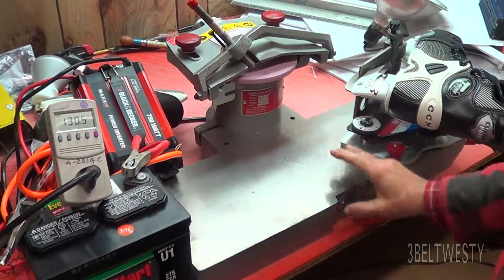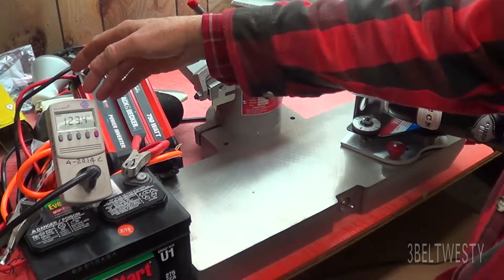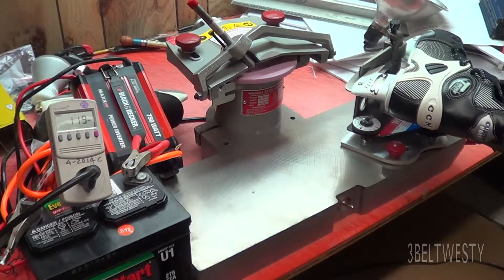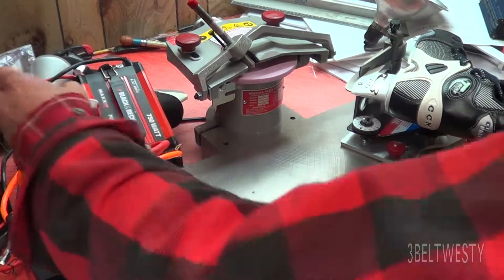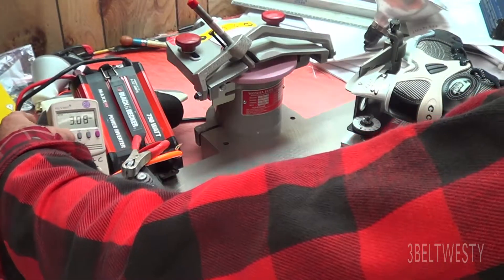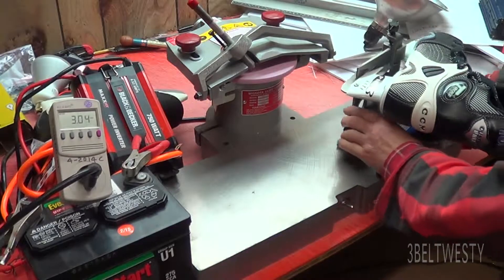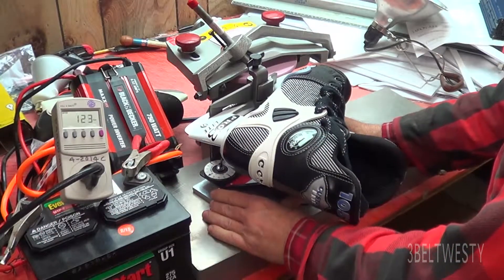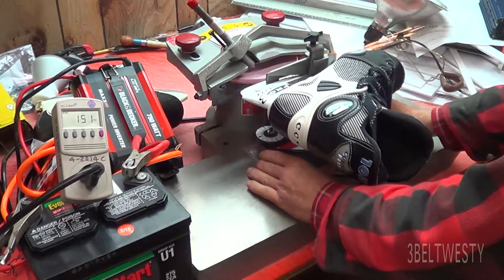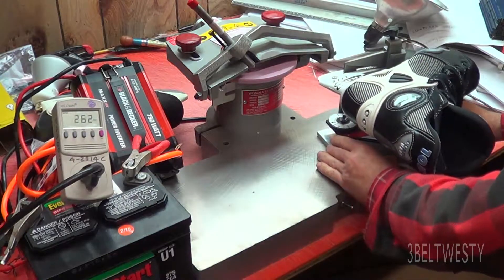If I kick this on here, the inverter is finally happy. I've got only 121 watts, about 3 amps at 120 to 122 volts. And if I go over here and sharpen the skate to get the wattage — running off batteries — a couple hundred watts.